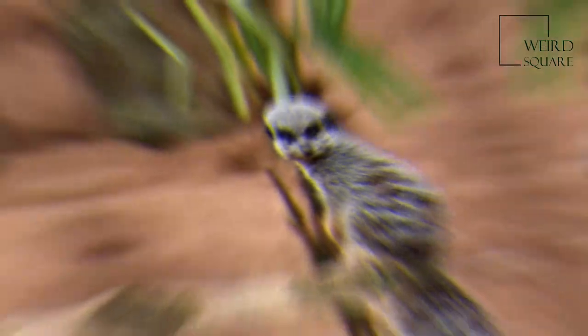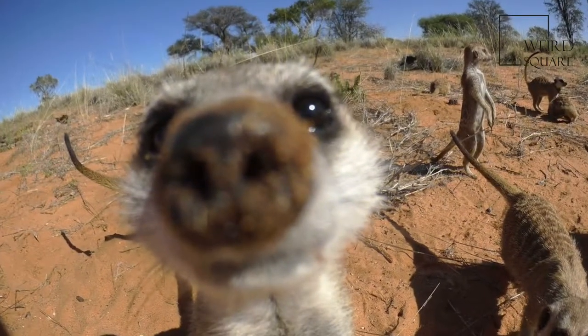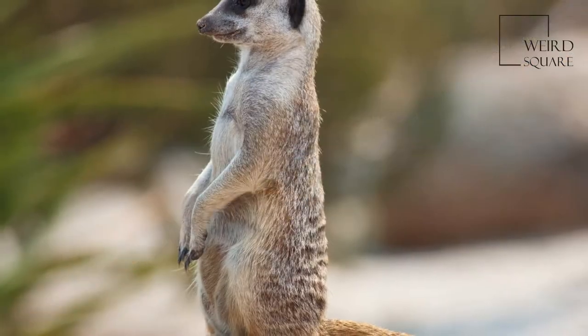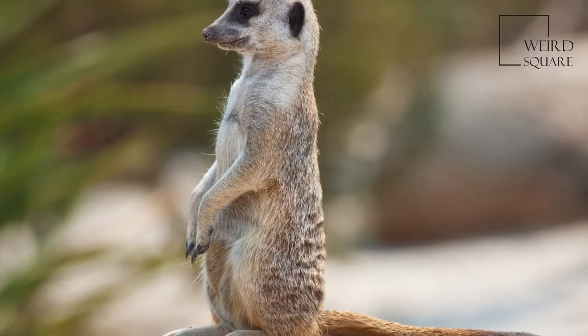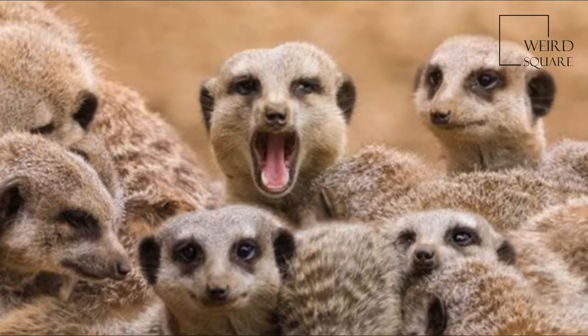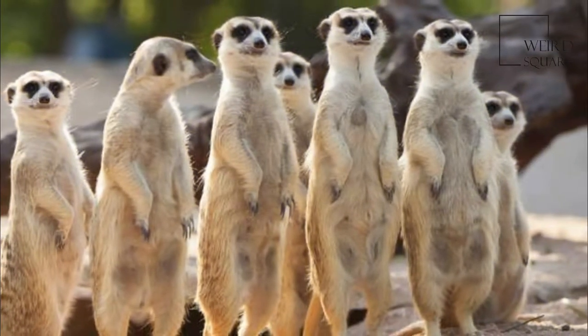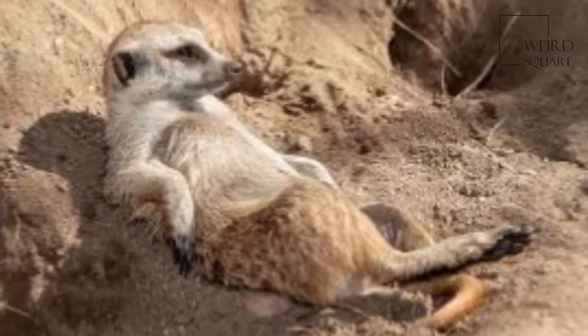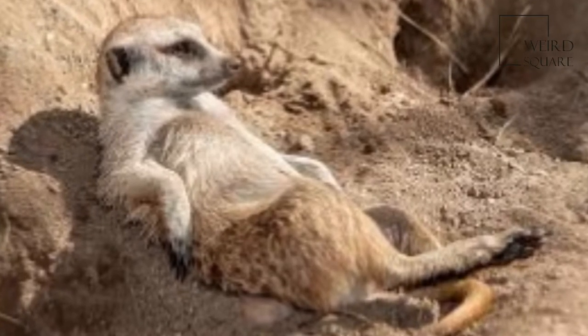The meerkat is a small diurnal herpestid weighing on average about 0.5 to 2.5 kg. Its long slender body and limbs give it a body length of 35 to 50 cm and an added tail length of around 25 cm. The meerkat uses its tail to balance when standing upright, as well as for signalling.